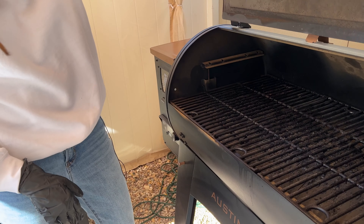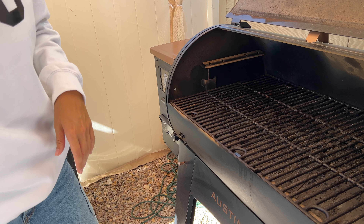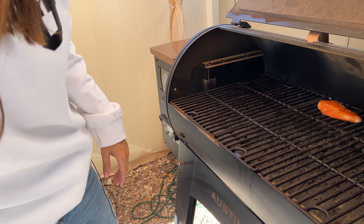My other set of breasts is getting hit with pepper, salt, and garlic. This is a nice basic seasoning when you're not sure what you want to do — use them in pastas. These ones I'm going to put some teriyaki sauce on and eat with some rice. Lots of things you can do, so just get your breasts seasoned however you want.